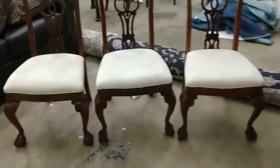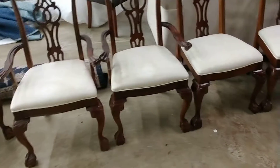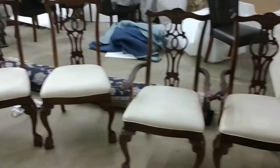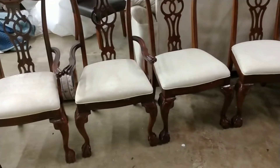Looks like two of the chairs have slight stains on them. I tried to clean them up a little bit but they're in the process of drying right now. But they all seem to be in pretty good shape. Thank you.